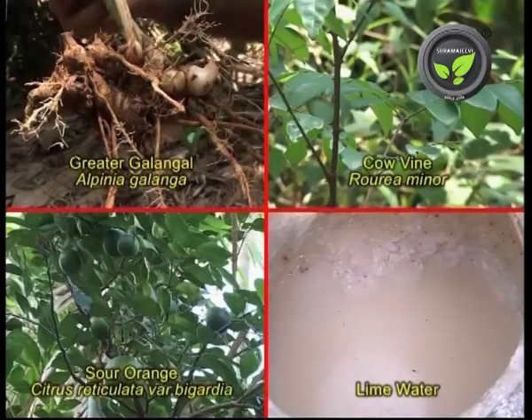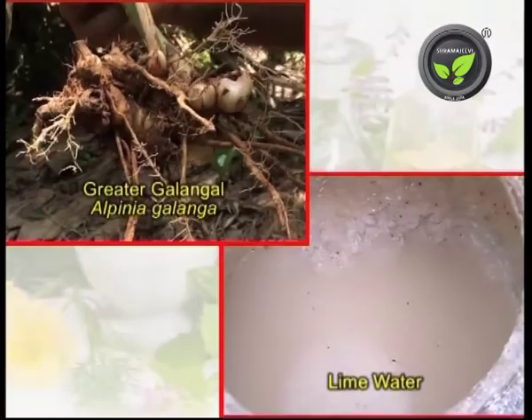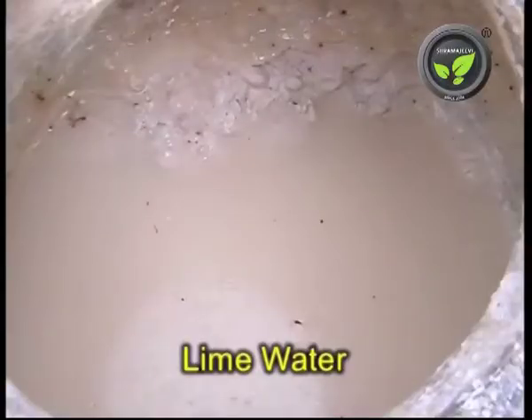Ingredients: Crush the tubers of greater galangal and leaves of cow vine in sour orange juice. Warm the mixture and apply it on the swollen portion. Alternatively, crush the tubers in water or lime water and apply. Lime water means the transparent supernatant liquid collected above the soaked edible lime.